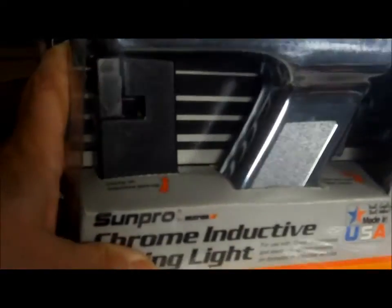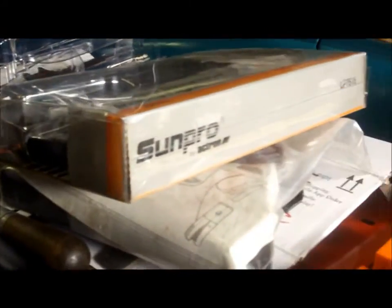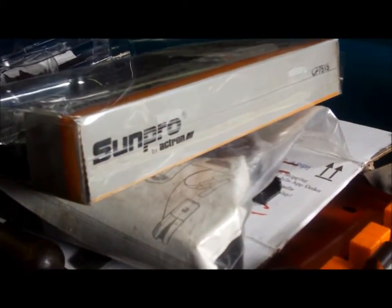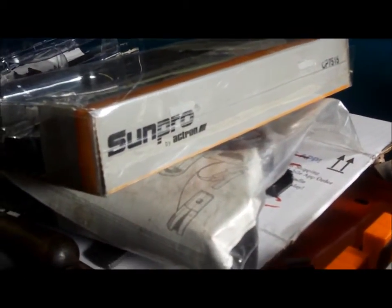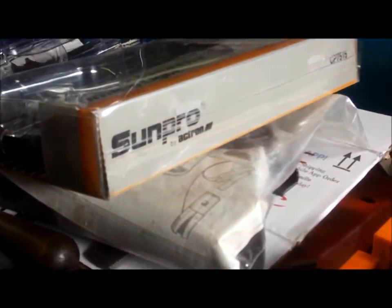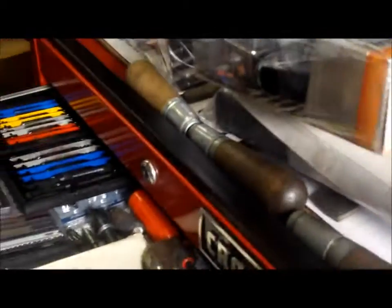I got this one for ten bucks from a guy who was selling off his car tools. He also had a complete Sears engine analyzer out in my shed that checks spark, points, and all that. So for 35 bucks total I got the Sun Pro timing light and that engine analyzer.